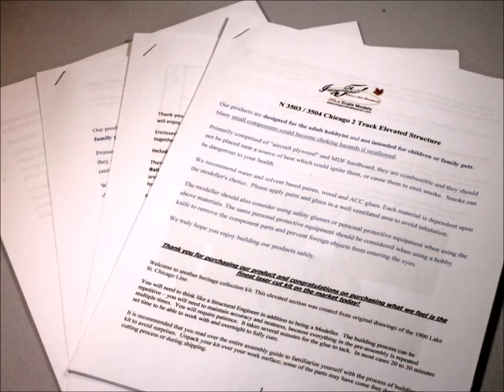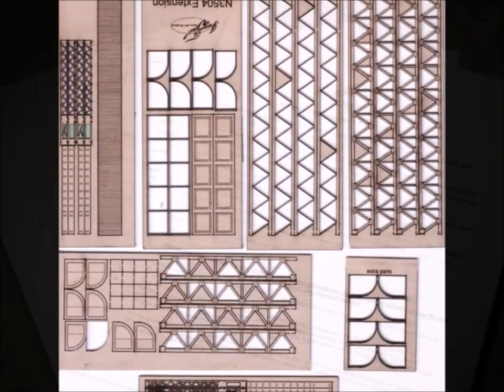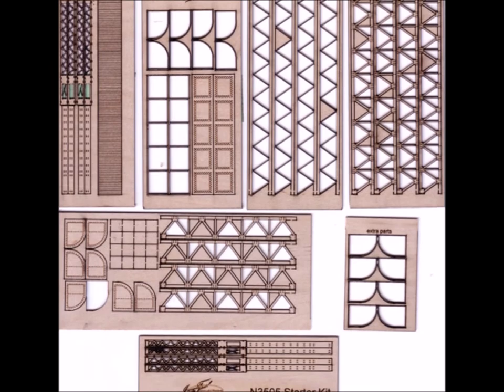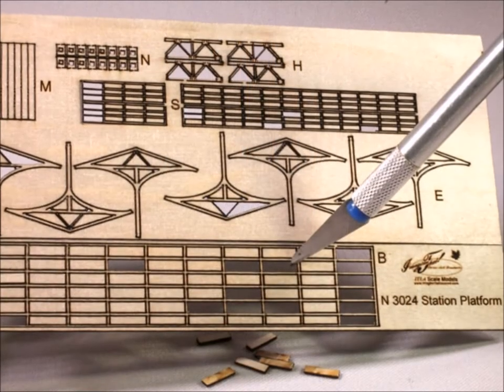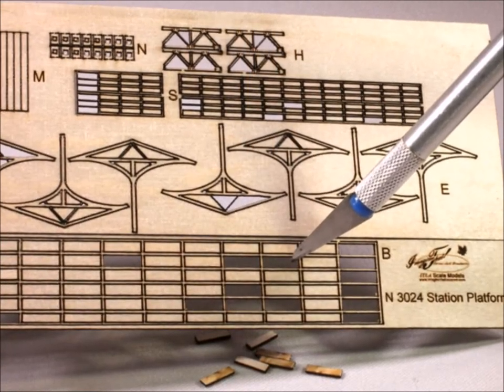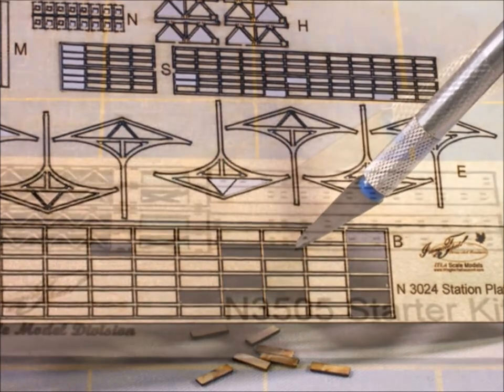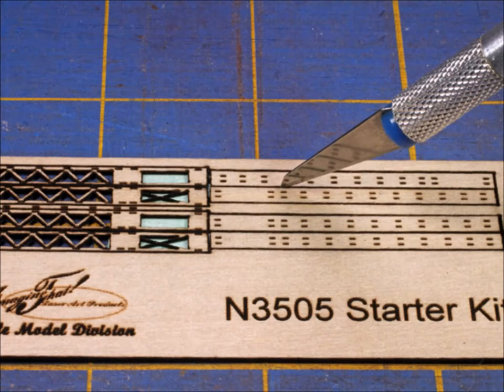And talk about instructions — boy, oh boy, you got a whole pile of them. They're really good about giving you instructions. The parts are exceptionally well cut out and well thought out, but you do have to be very careful with them. These parts are extremely fragile. Anytime you want a really nice kit in the appropriate scale, it's got to be very fragile.